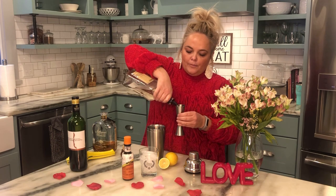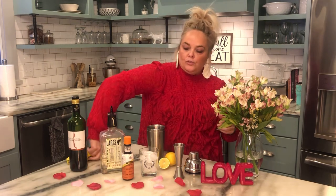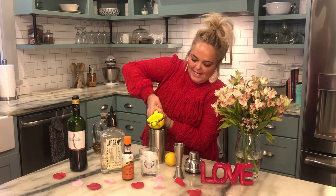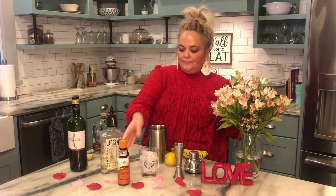We're going to do one ounce of simple syrup — if you're making two cocktails, that's four ounces of bourbon and two ounces of simple syrup. We're going to squeeze in our lemon, which is what's going to make that sour sour, and add our bitters if we've got them. I usually do two or three dashes for one cocktail. That's everything that's going to go in the shaker, so now we're going to shake it up.